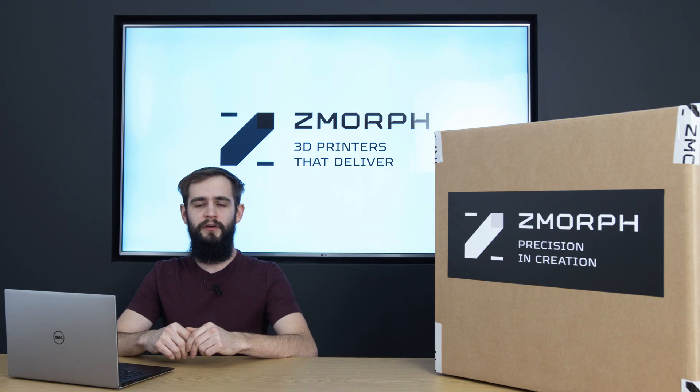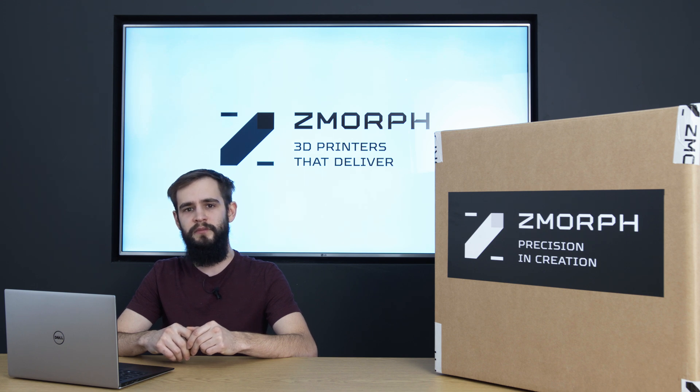The machine that we have here today is our newest Zmorph Fab. The version of the machine evolved from the previous version, Zmorph VX. Our key aim during the redesign process was meeting the customer needs and increasing the reliability of the printer.